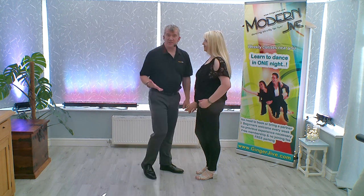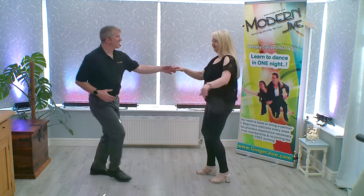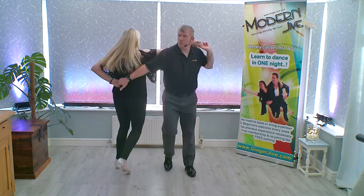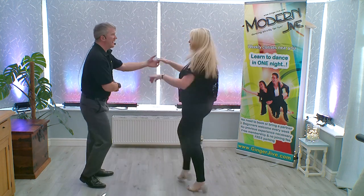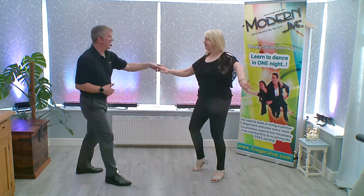The Teapot Neck Flick goes: back, under, round once, twice, over the head, round, spin and catch, return and back.